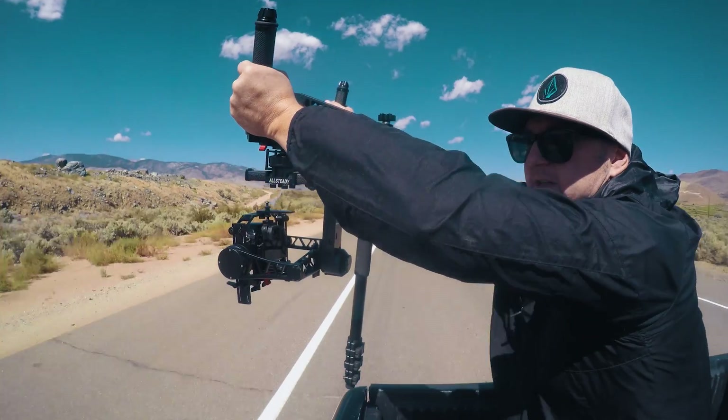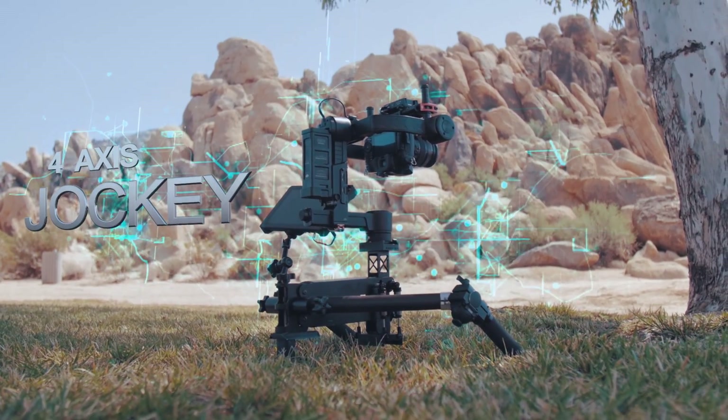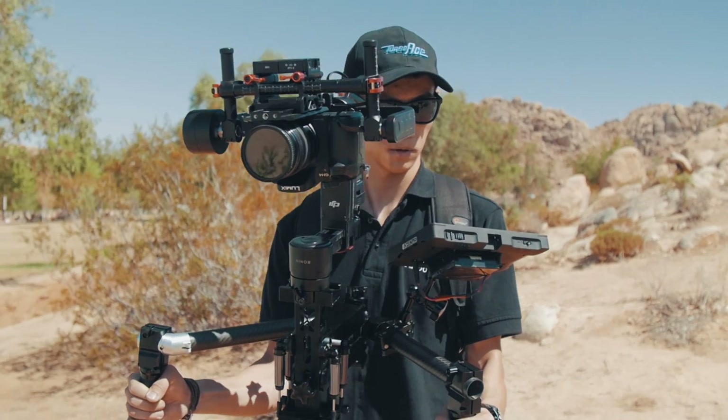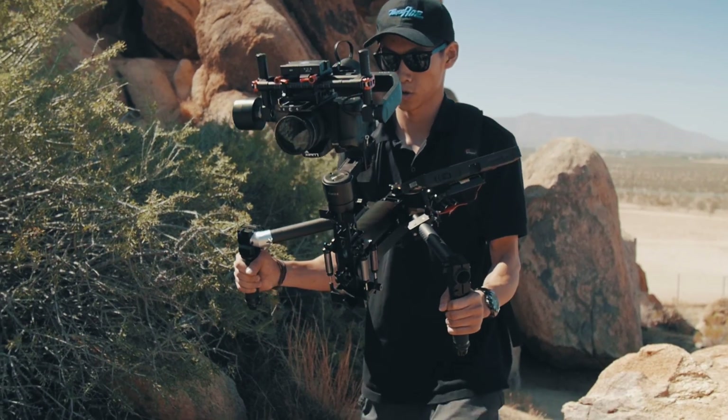Take your Ronin and Allsteady Gimbals to the next epic with the 4-axis Jockey. By utilizing the 4th axis, you eliminate any vibration and motion from vertical movements.